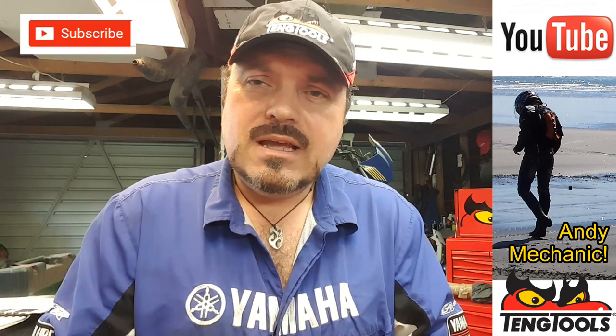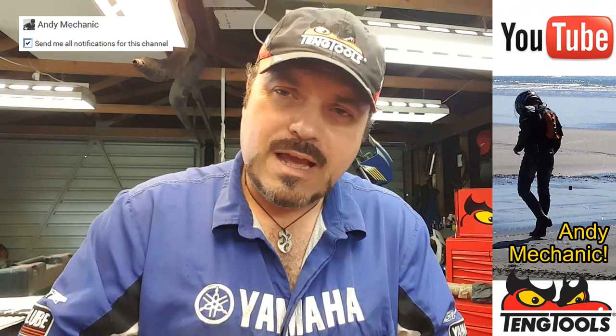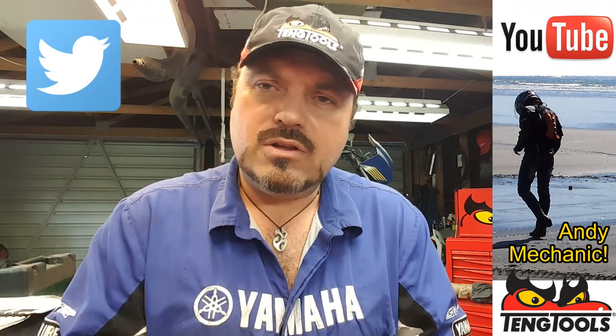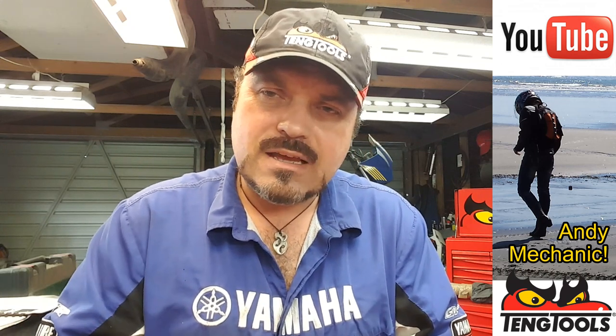That's it for CV joints — how to strip them, how to inspect them, how to put them back together again. If you've got any questions or comments, please do leave them down below and I'll get back to you as soon as I possibly can. If you'd like to subscribe to the channel, click the subscribe button. If you want notifications, click on the little gear symbol and turn on notifications. You'll find Andy Mechanic on Facebook, Instagram, and I think I'm on Twitter as well somewhere. Okay, crew — thanks for watching. You've been watching the Andy Mechanic YouTube channel. Cheers, over and out.